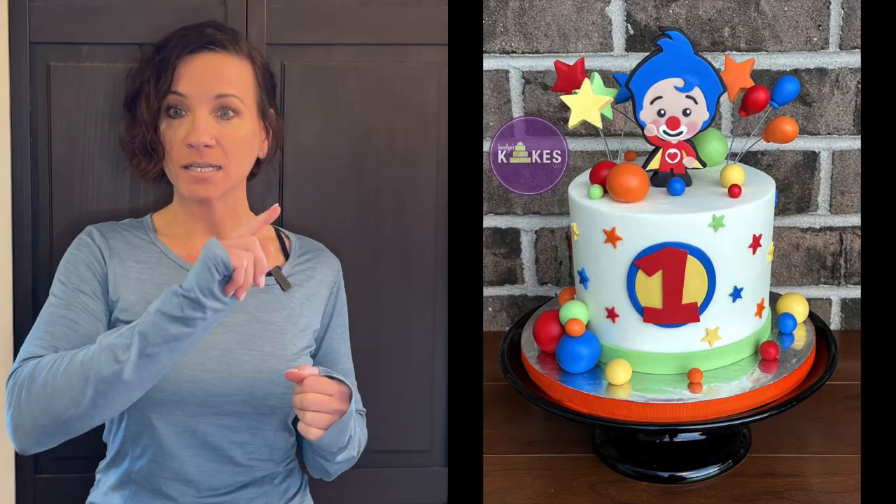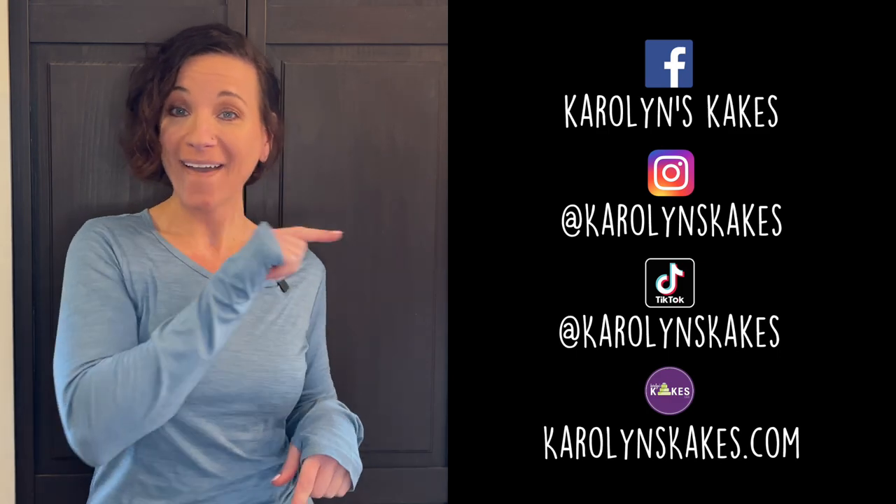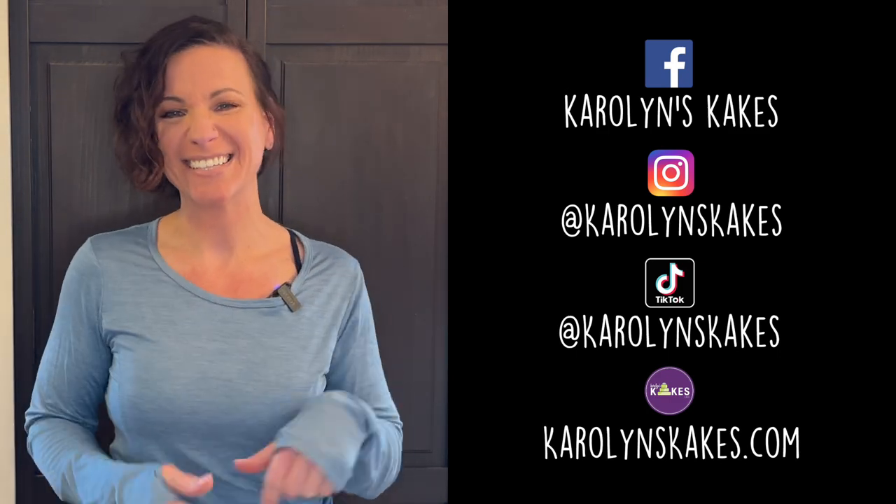This cake is two layer six inch and it feeds about 12 to 15 people. What new techniques did you learn in this video? Let me know in the comments below. Please like this video if you liked it. And if you are enjoying my tutorials, I would be so grateful if you could buy me a coffee — my link is pinned in the comments below. Keep in touch on social media and you can check out my website — everything is listed in the description. And if you want to stick around, you can watch this video next. Hit subscribe and the bell if you haven't already. Thank you so much for watching. I love you guys. And remember, it's cake — have fun. I will see you on the next one. Bye.